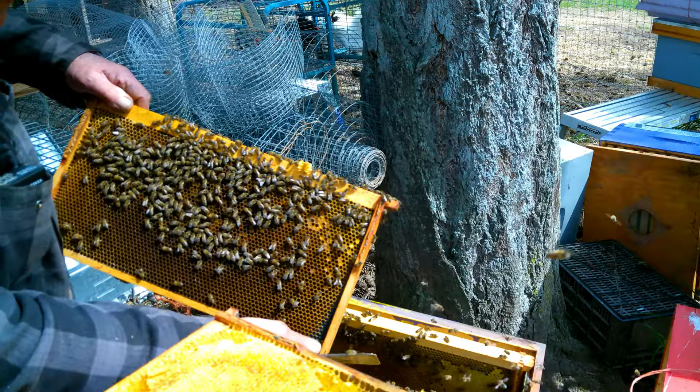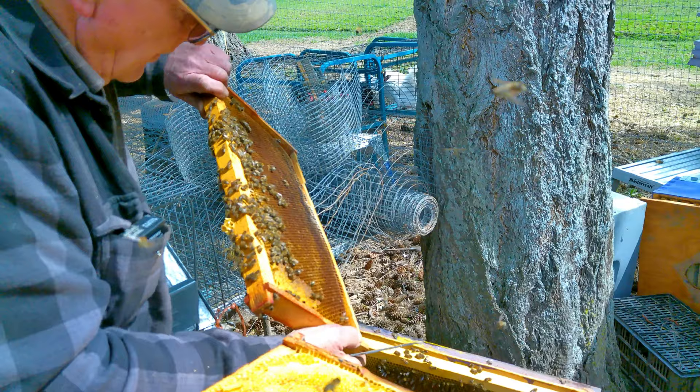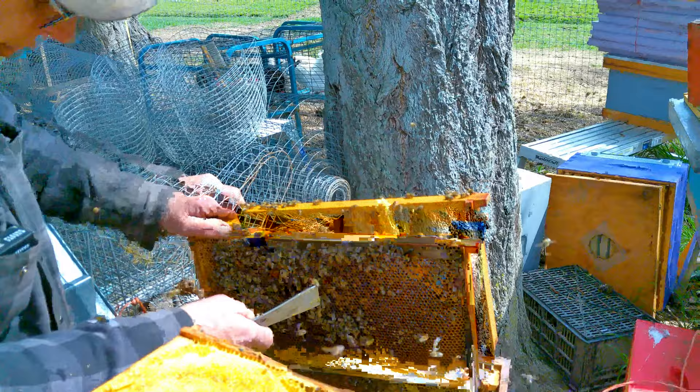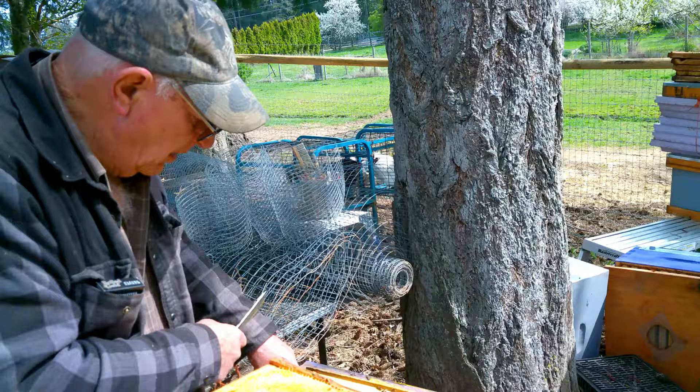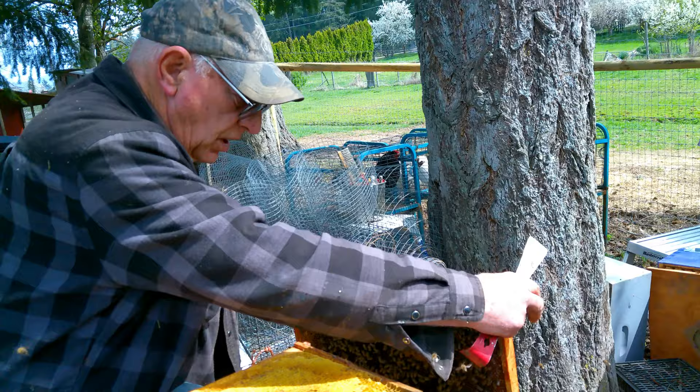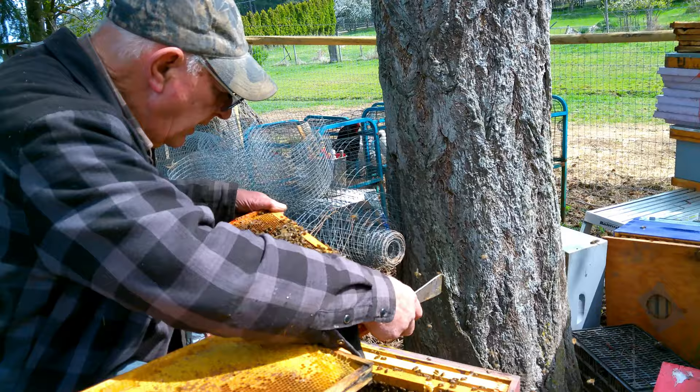It's interesting how even though they're all so close together, one colony can be doing so much better than the other. One thing people recommend is getting two hives so you can compare them. That's really important because you can pick up problems very quickly. With a single hive you've got no way of gauging how they're doing.